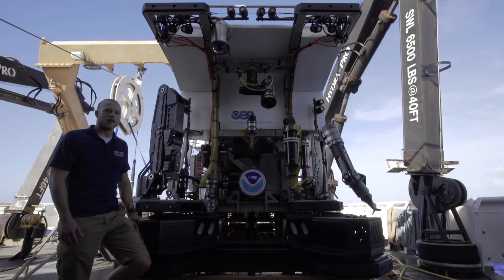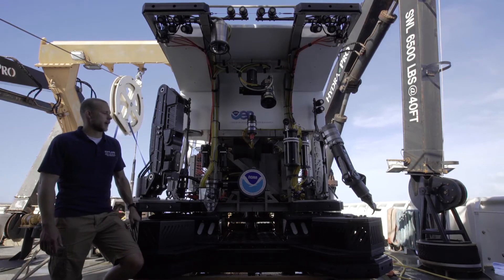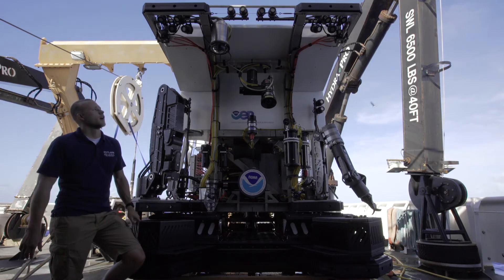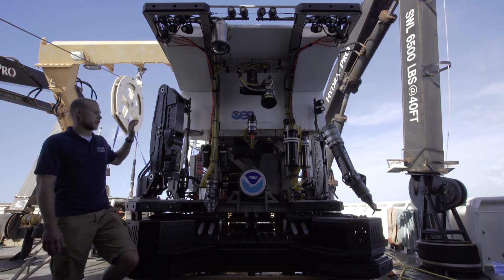Hi, everyone. I'm Chris Ritter, part of the ROV team. We're looking at the front of D2, the Deep Discover ROV, and I'd like to cover the three basic systems here in the front: electrical, which includes the lighting, and data, which includes sonar and video, and our hydraulic systems.